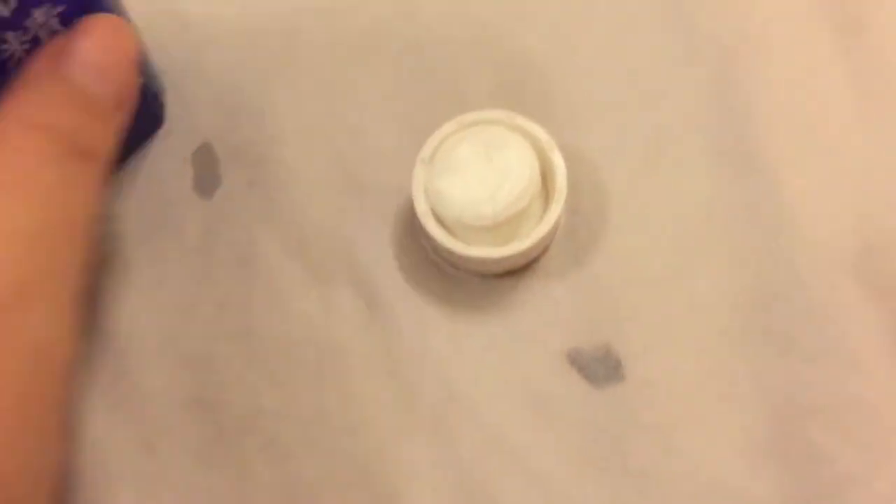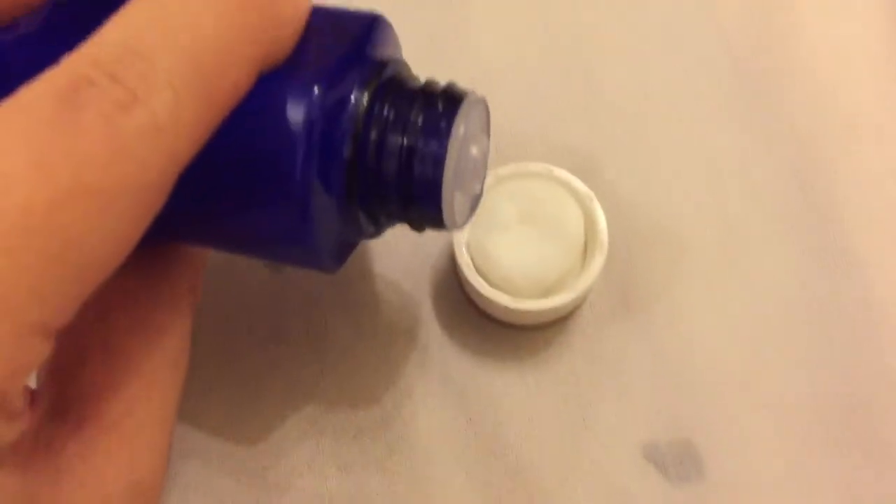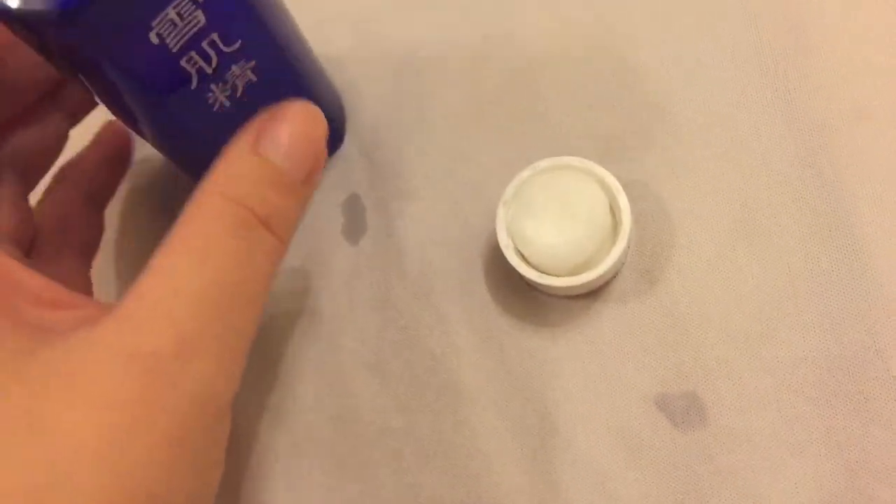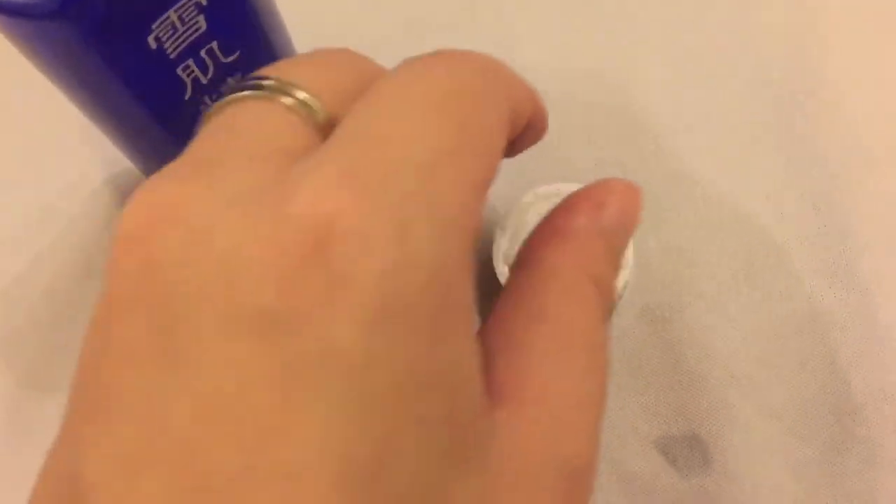It doesn't seem to be soaked through the back — it's still dry. So don't worry, just use as much as you can. Sorry that it's so shaky, I'm just using my iPhone for this.